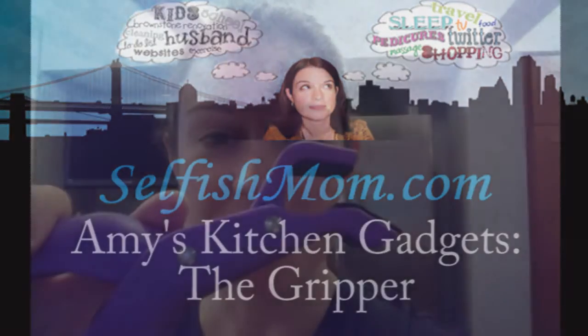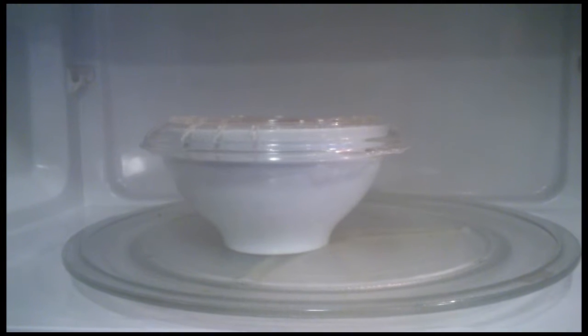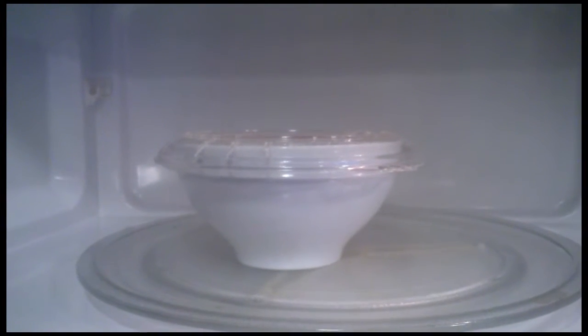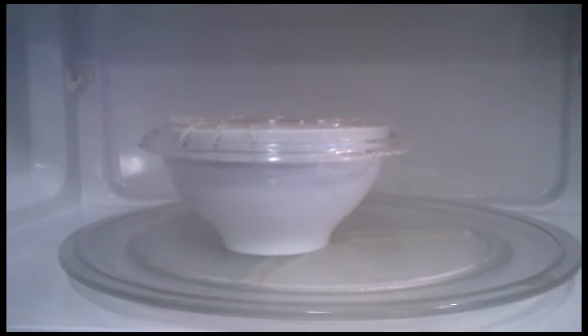So what is this crazy thing? This is my favorite new kitchen gadget. It has saved me many, many burned fingers. Let me show you how it works. So let's say that you've just heated something up in the microwave — this happens to me all the time with soup and with pasta.